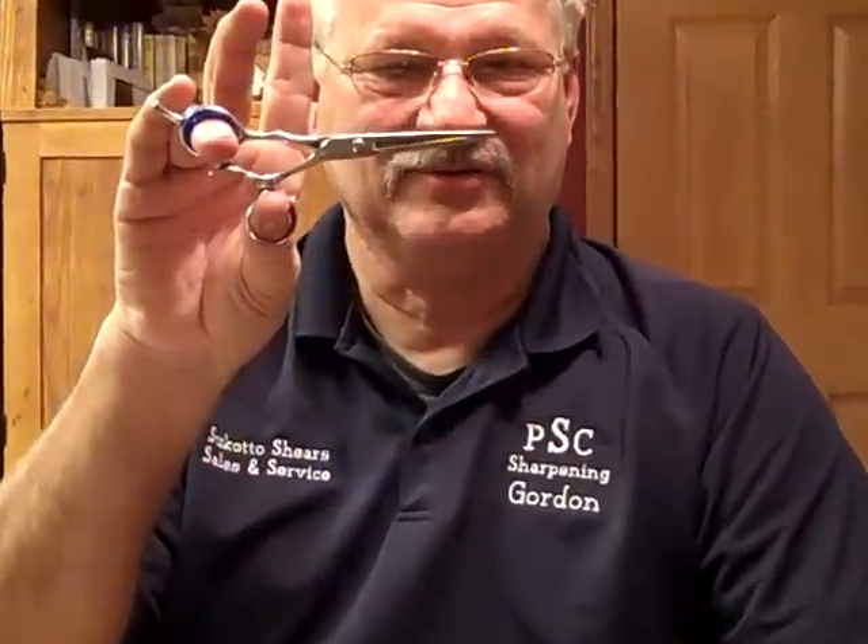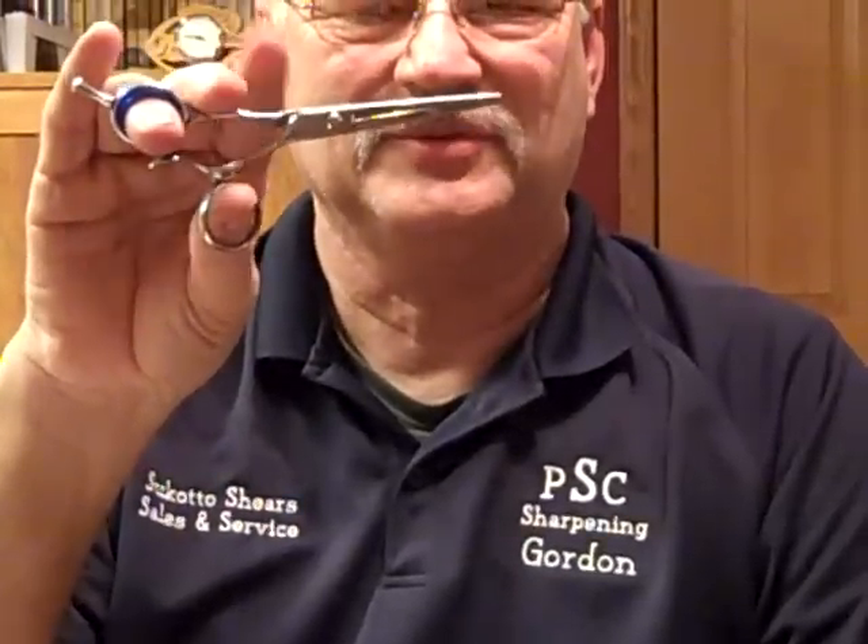Hi, my name is Gordon Bainey from Professional Sharpening Company. I'd like to discuss the benefits of swivel thumb shears today. There are several benefits to the user, one of which — this is a crane-style swivel thumb shear.